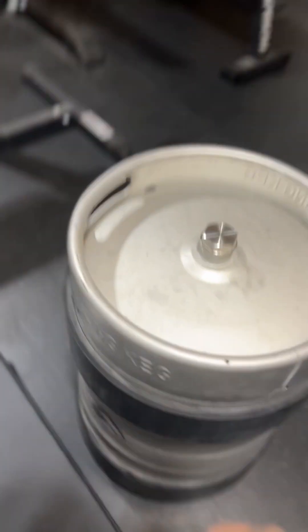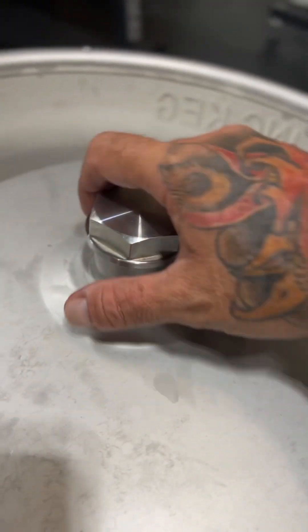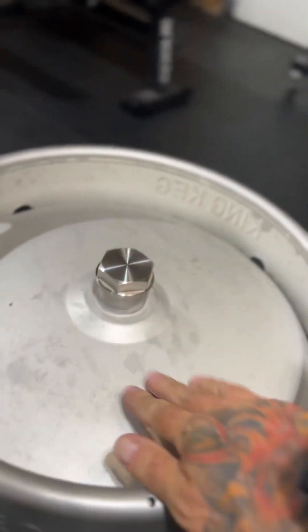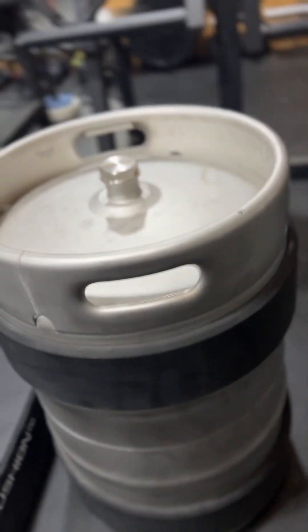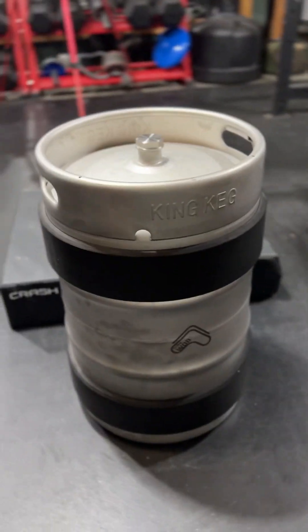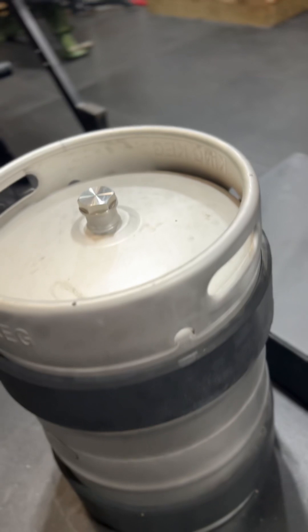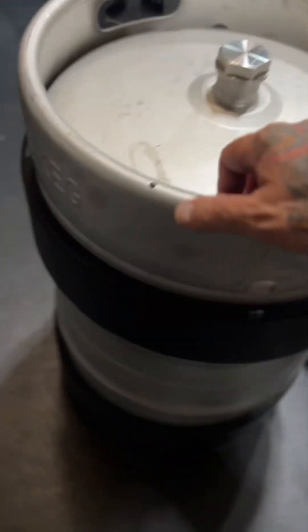It's an actual converted brand new beer keg. They replace where the tap goes with an aluminum screw cap that has a rubber ring inside that seals really well. So you can load it with whatever medium you want — steel shot, water, sand. I chose sand. Pretty cheap, about eight bucks for a 50-pound bag.